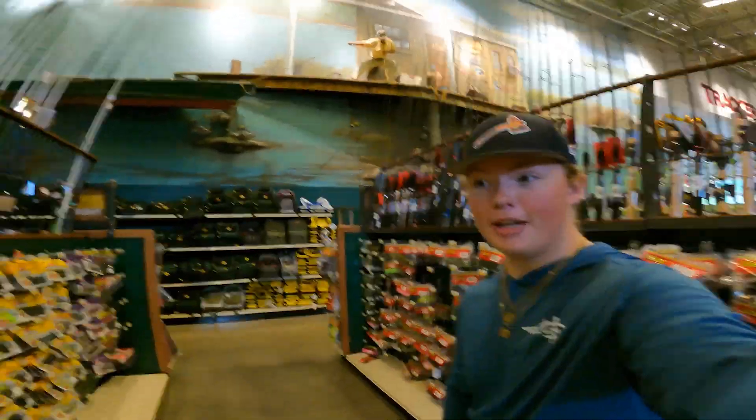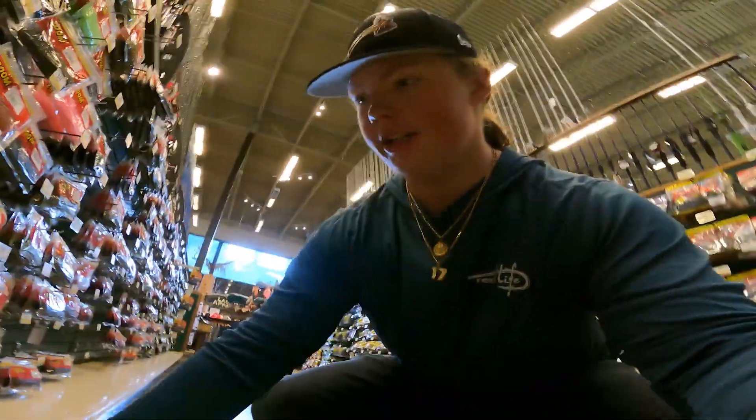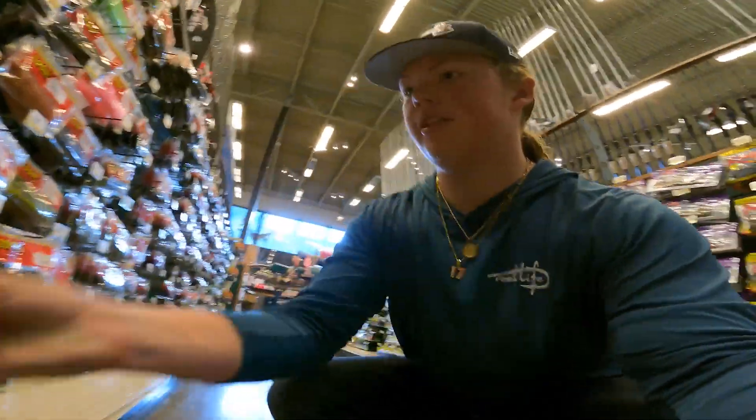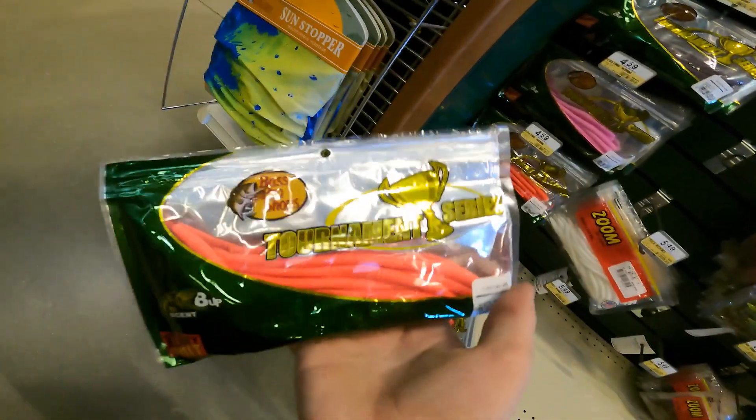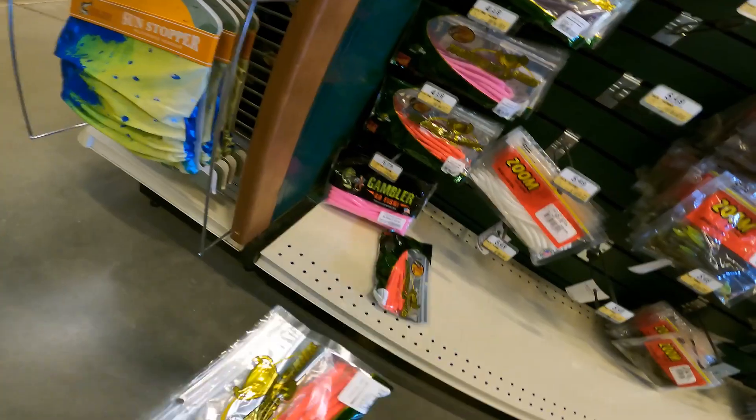Okay y'all, we are here at Bass Pro Shops. We are going to find some Halloween colors. I've already spotted two. That'll look pretty good — orange trickling. Those look really good. Halloween colors, you know. We're going to do orange, black, and white.